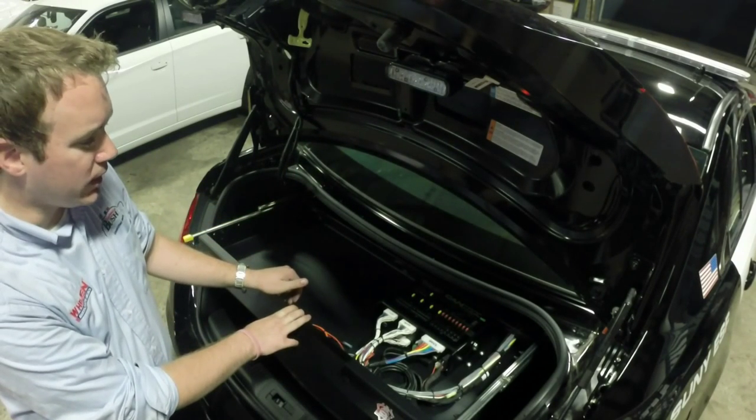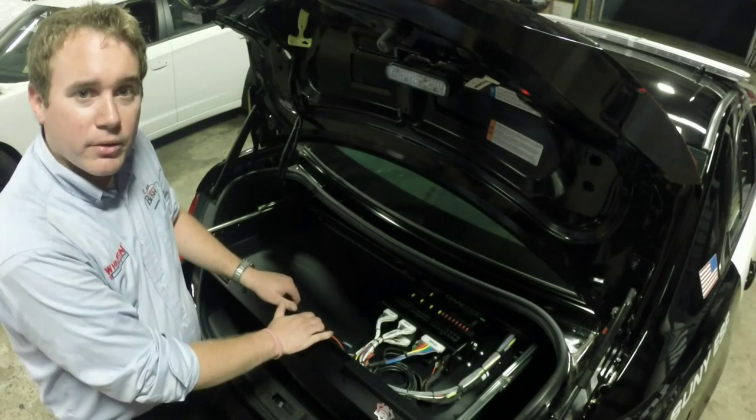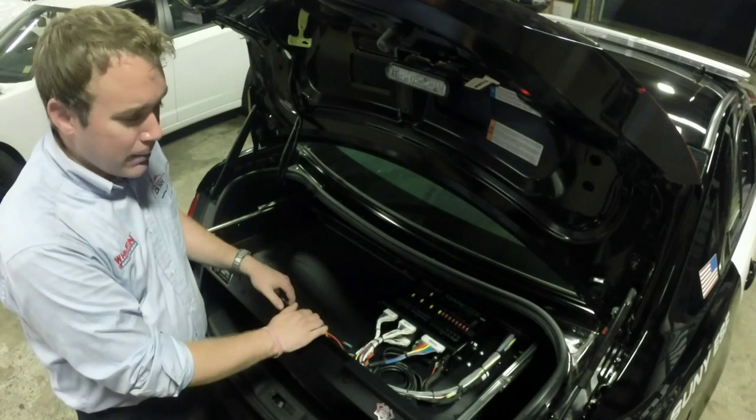This light bar is a WeCAN control module. Although wiring was a little more challenging than some of our other vehicles, in the end it became pretty easy.